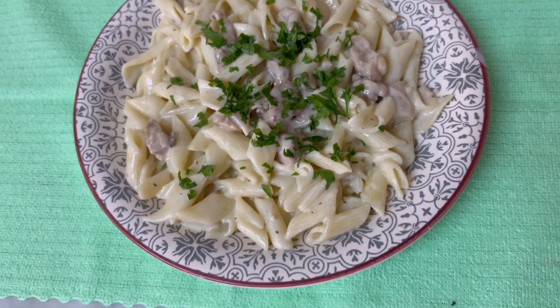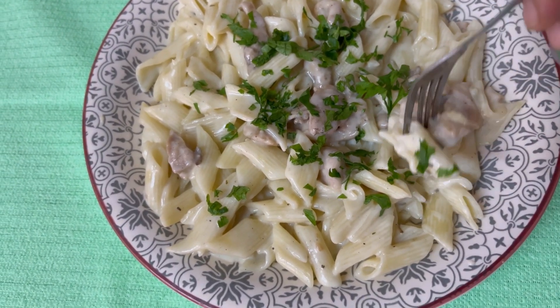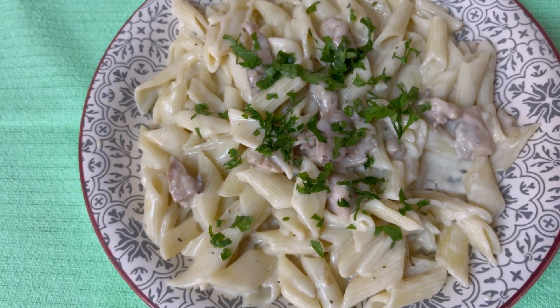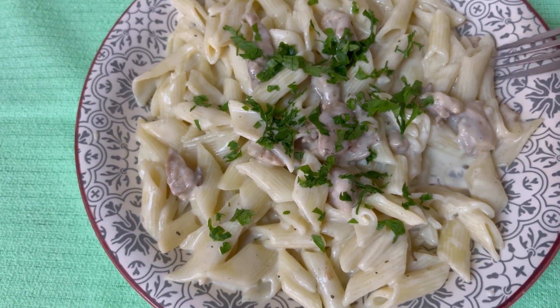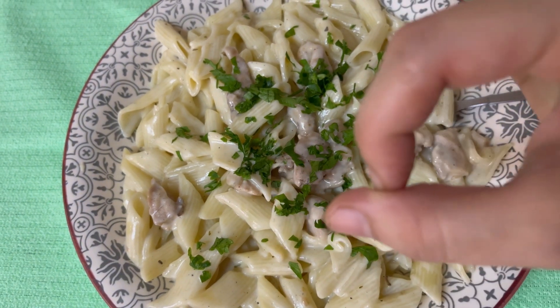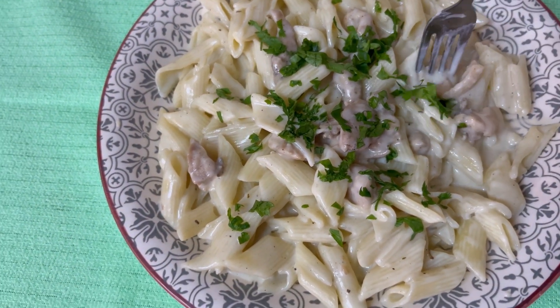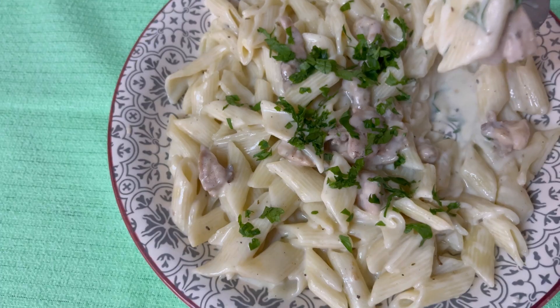Our pasta is ready! Trust me, it was very creamy and very good. We really liked it. You must try this recipe — I hope you won't be disappointed. I will see you in the next video!